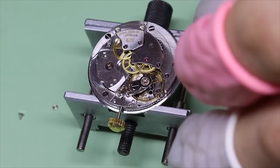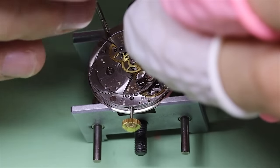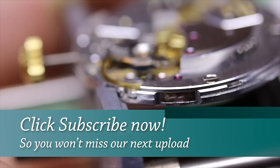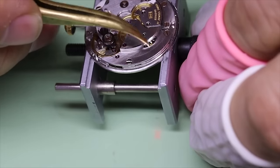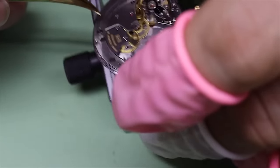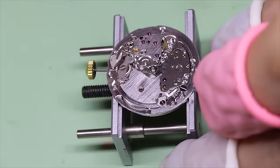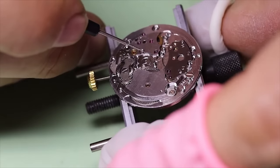The remainder of the automatic works is basically just the transfer wheel and the bridge itself. Good practice to hold it down with the probe while we tighten the screws. Now let's have a quick look at the escape wheel — we see that it is right on the edge of the movement. And just a little bit further along the edge of the movement we will see the automatic works. This is the wheel that picks up the rotor movement. What we want to make sure happens is that when this wheel is rotated in both directions, the winding wheel that meshes with the ratchet wheel only moves in one direction.